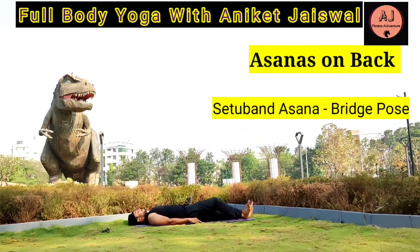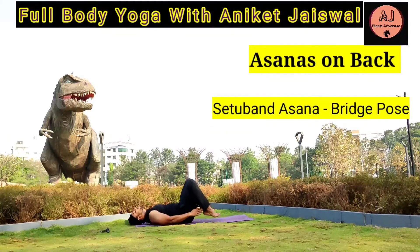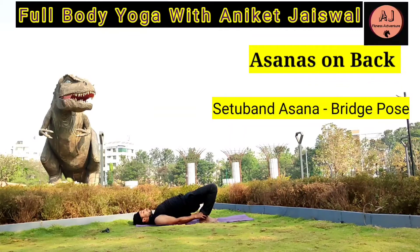Setubandhasana — The Bridge Pose. Lie down on the yoga mat and place your heels as close as possible to your hips. Breathe in and lift your midsection up while tucking your shoulders in. Hold it for 10 to 12 seconds, then breathe out and come down to the yoga mat slowly. It stretches the chest, neck, spine, and hips, and calms the brain and central nervous system.